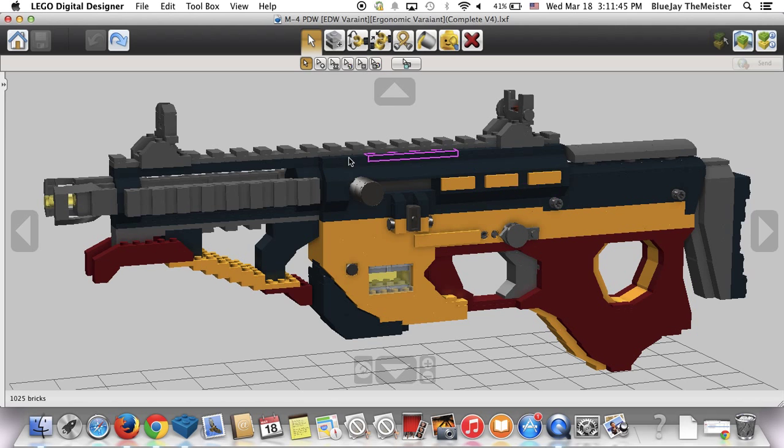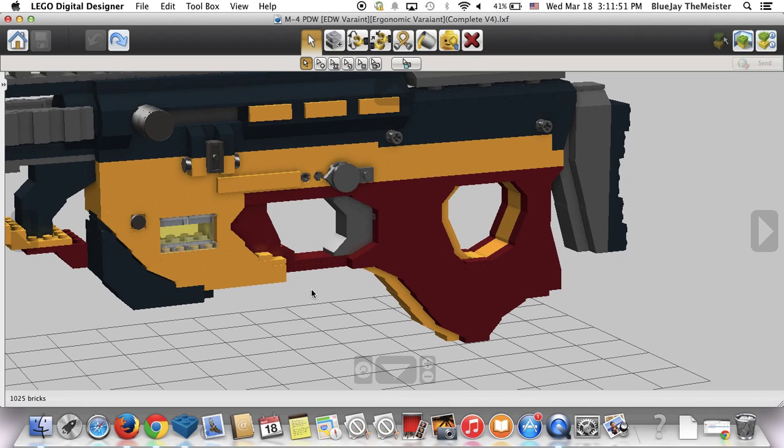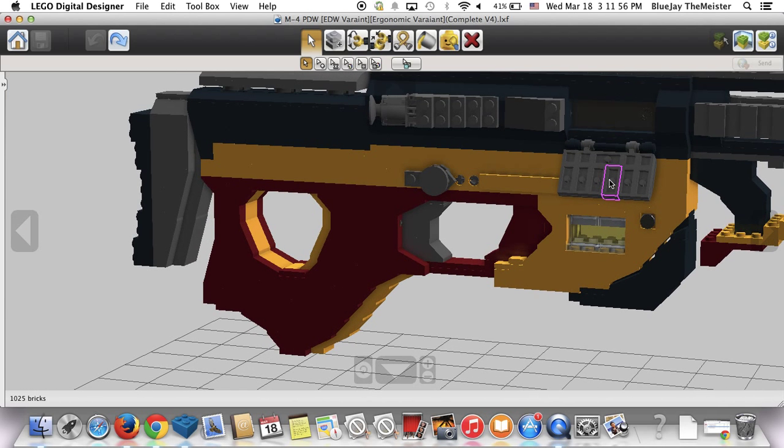The lower receiver is really what's changed. You've got your ambidextrous fire selector — of course full auto, semi-auto, burst, and safety.